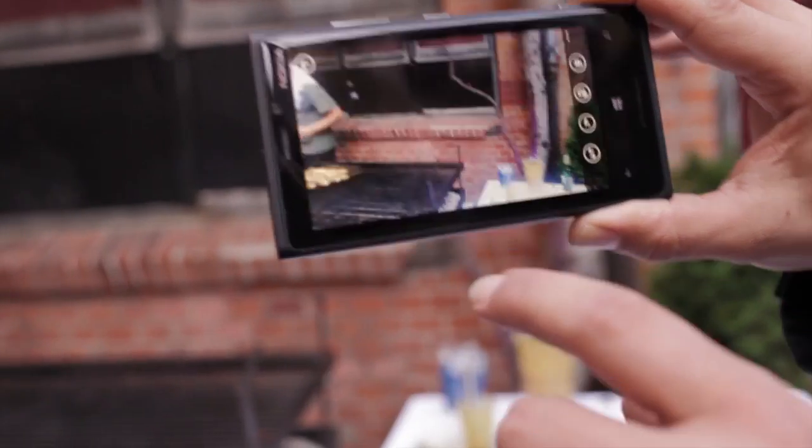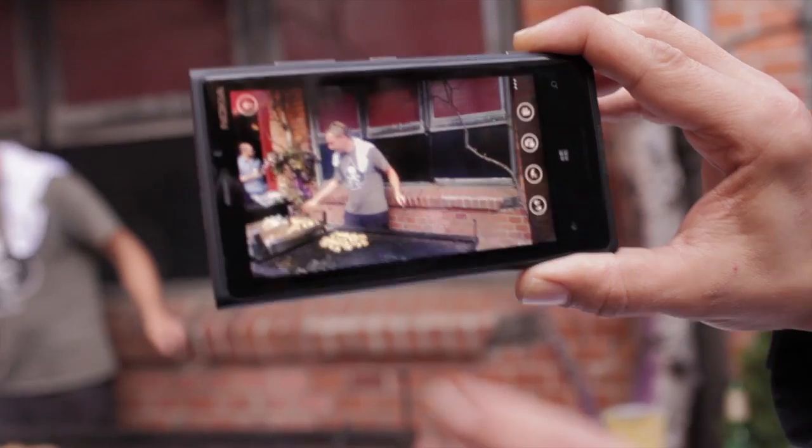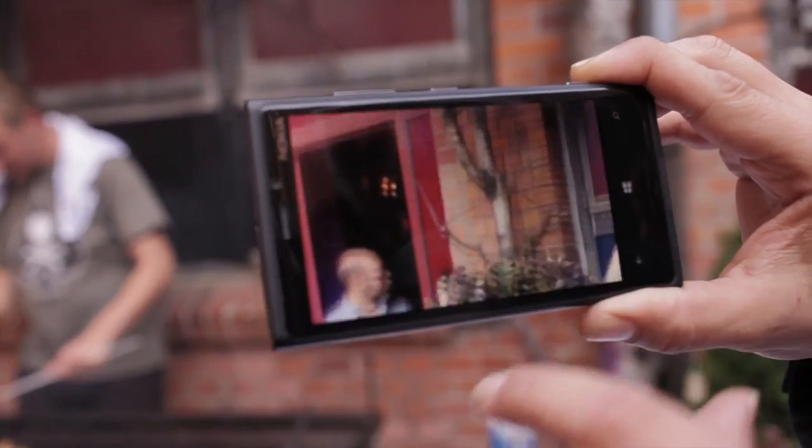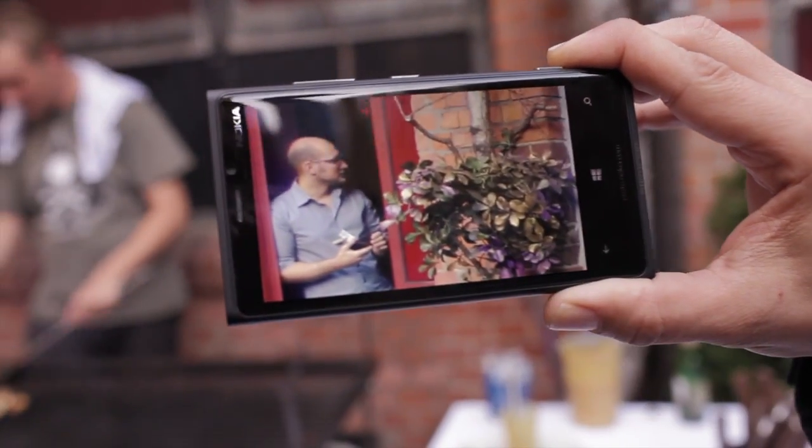OIS — optical image stabilization — in short is a technology where the camera assembly moves in synchronization with your hands to reduce camera shake. This means less blurry photos and less shaky videos.